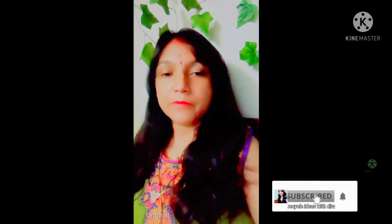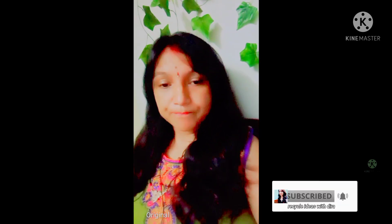If you like my ideas, please do subscribe to my channel. Thanks for watching, and please do share this video as much as possible so that everyone can get the benefit of these ideas. Thanks for watching.